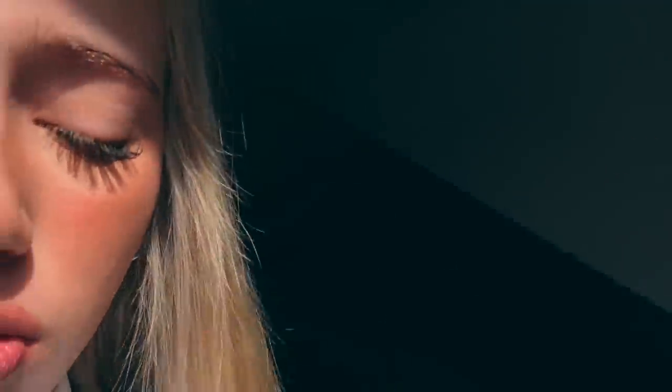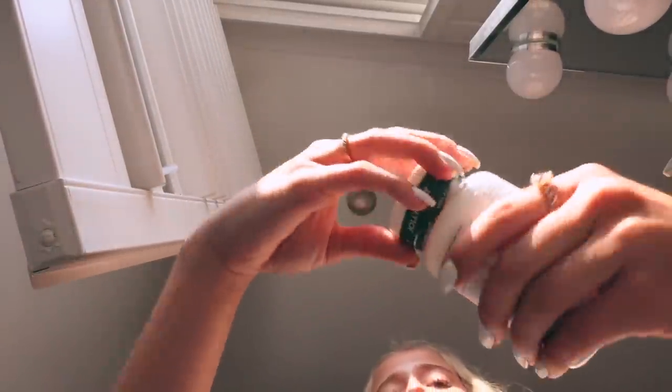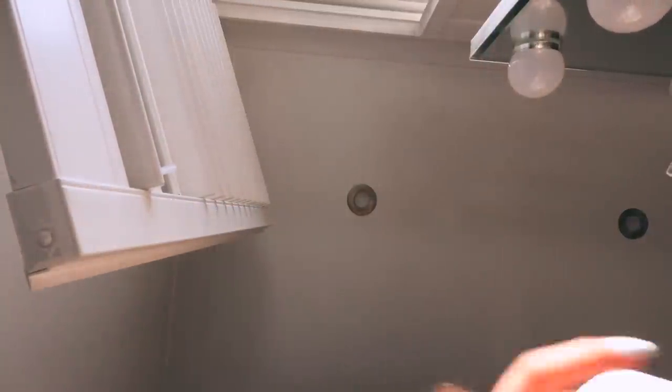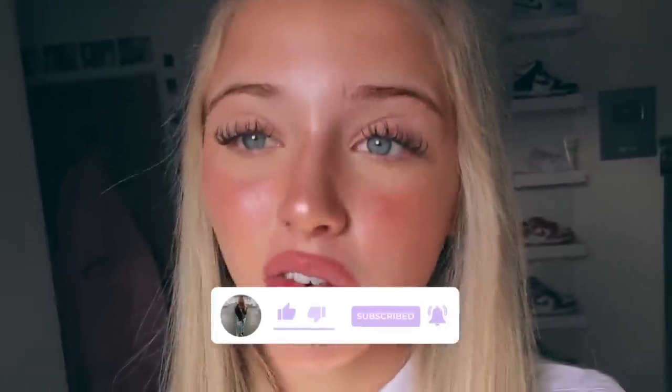I'm all ready for school now. I've got some chewing gum and I need to spray a little bit more perfume. I've got some gummies to take — I always mention these: apple cider vinegar gummies and jolly jellies. I'm going to take two apple cider vinegar and two jolly jellies. I think this is a good time to end this video. Thank you guys so much for watching — make sure to like, comment, subscribe. I've got one more week of GCSEs, so let me know and I'll try to film some more. Thanks for watching.